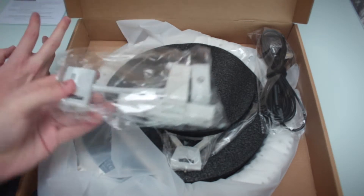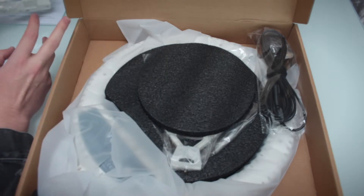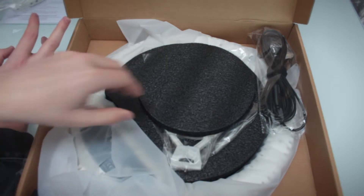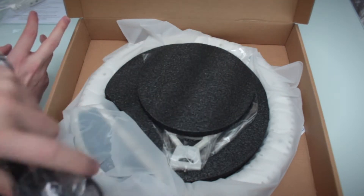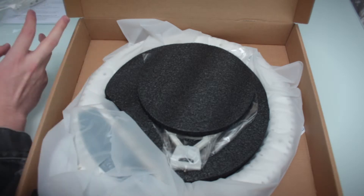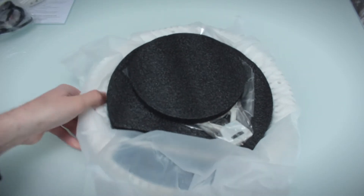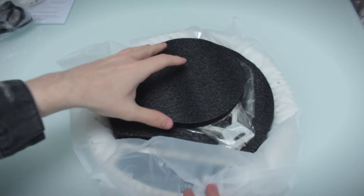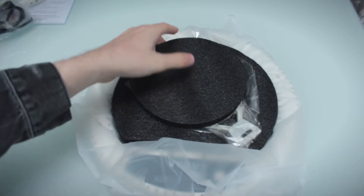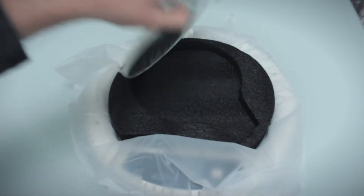This white thing is basically for your phone, I believe, and maybe for the ring light itself. There's the cable. So let's get this out of the box because it's taking a lot of room. This is the phone holder and this is the mirror, I believe.